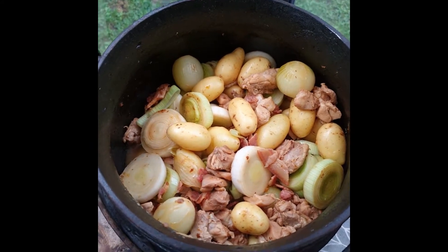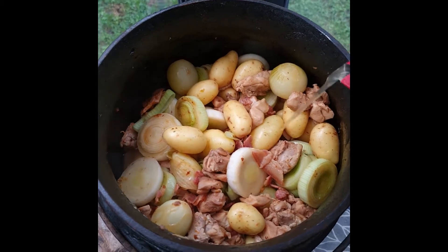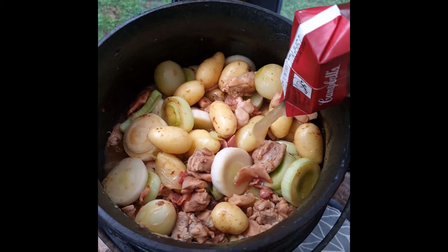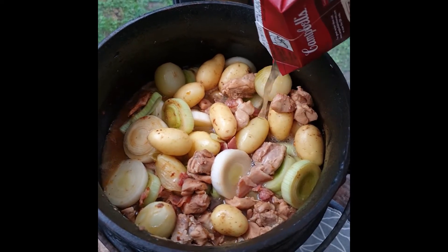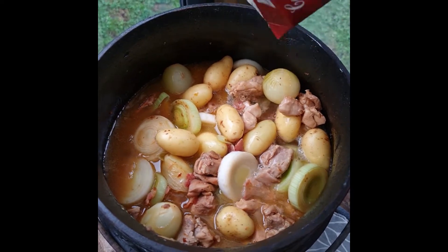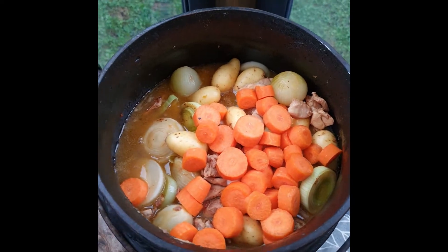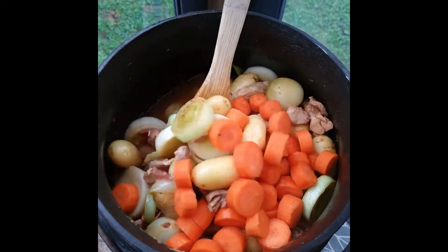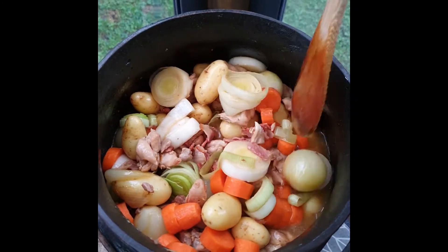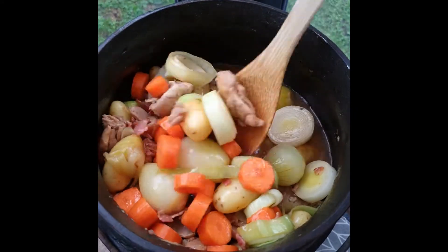We feel that by now there's about six minutes to go, but we're going to add our stock and our carrots now. So we're adding about 500 ml of chicken stock and two carrots, then give it the usual stir. Keep in mind we've still got six minutes to go, plus this needs to cook for another 20.